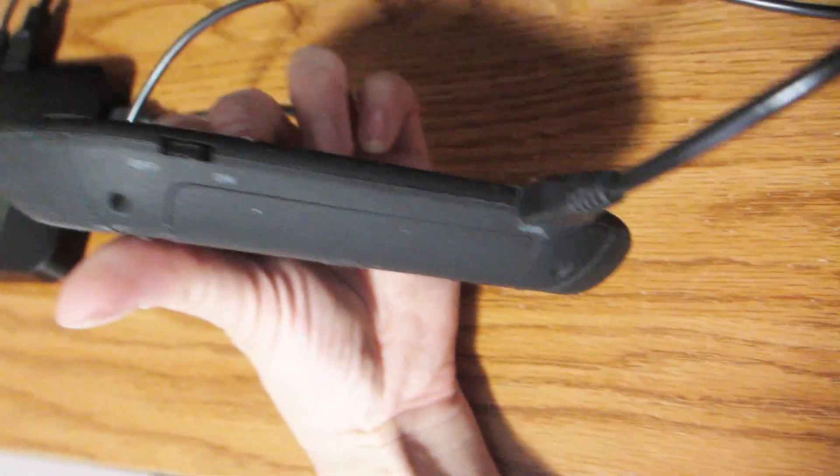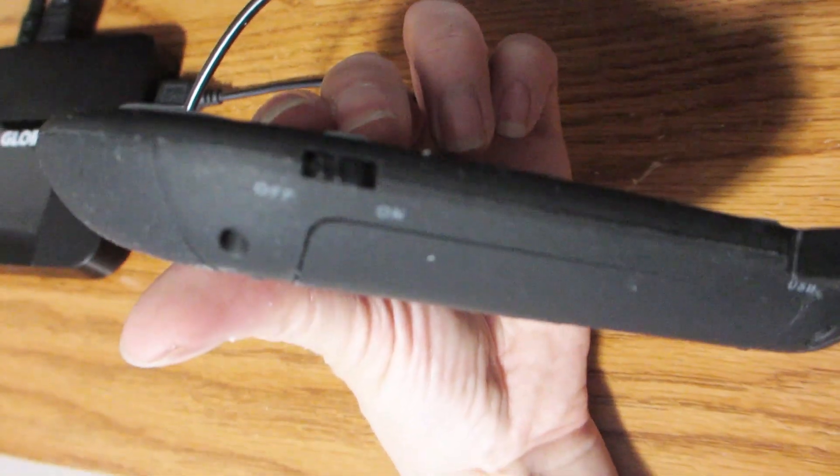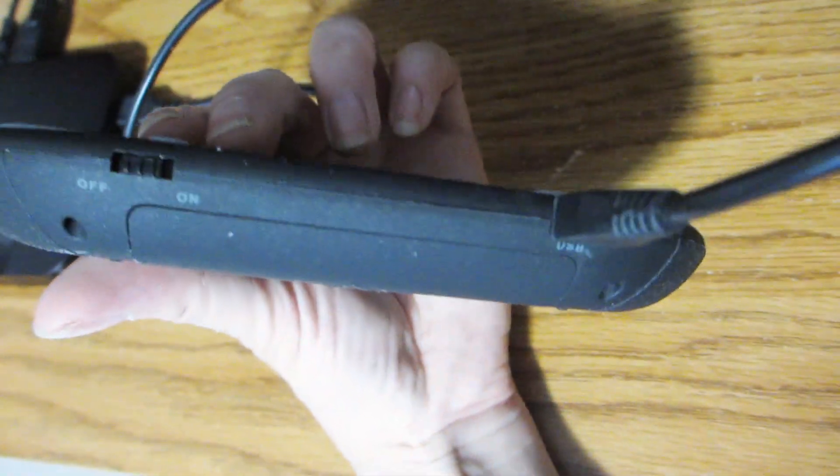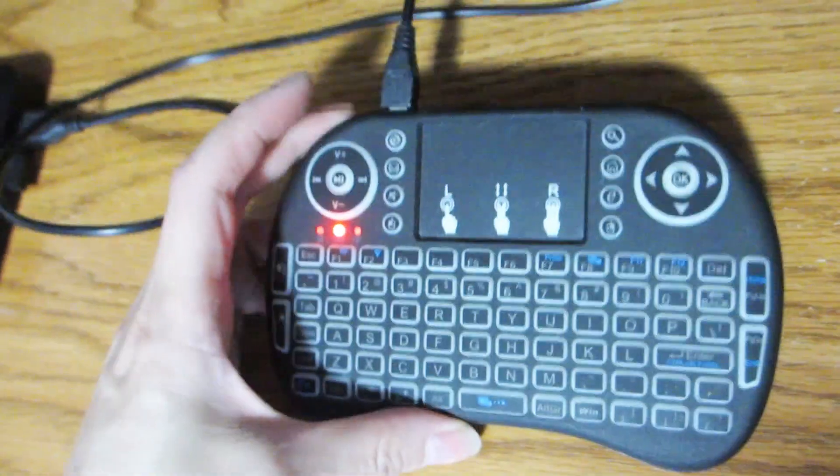This little keyboard is so compact you can bring it everywhere you go and connect it immediately with the USB dongle, which is also stored in the back. It also comes with a USB cable, so you've got everything you need to start using the keyboard.